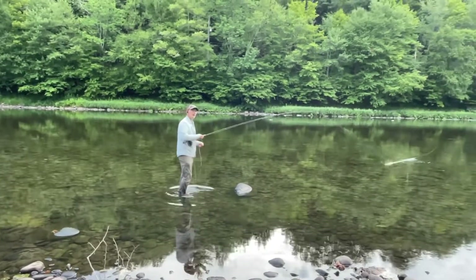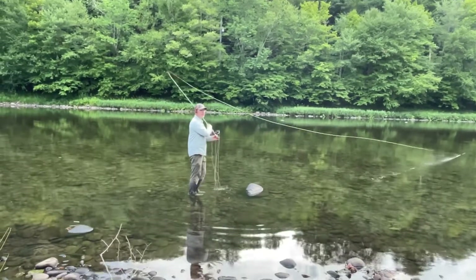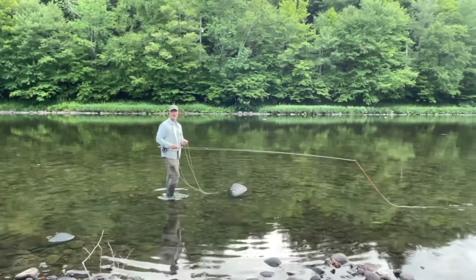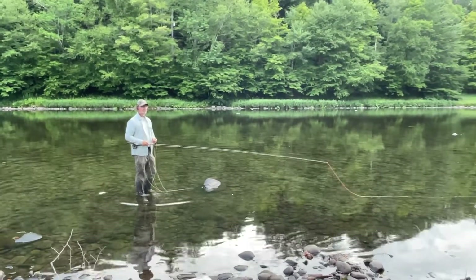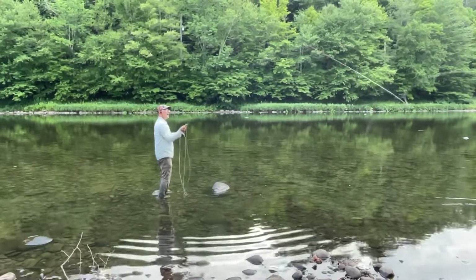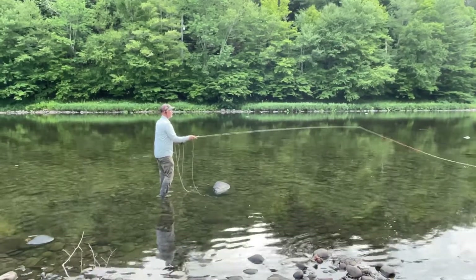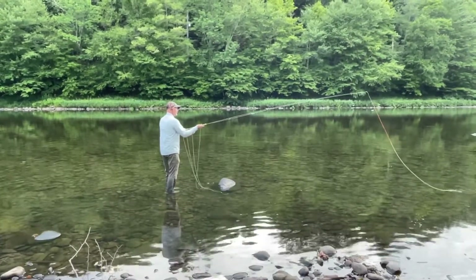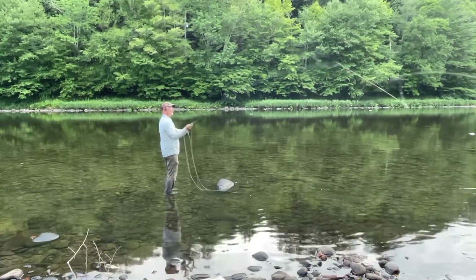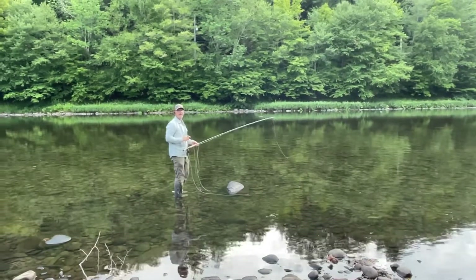It does not take a big spiral to make this work. Your spiral may have to be a little bit bigger if it's a long-bellied spey line. With a lot of the shorter heads — scandy heads — that we're casting, you don't need a big spiral. Just a little spiral, kept high. You can see I'm starting slow — I'll do that again. You can either go straight up and then circle in the front.